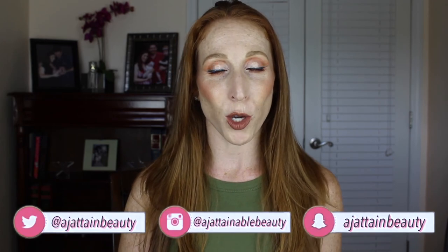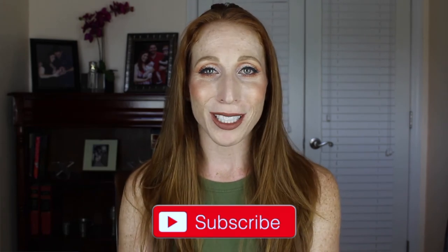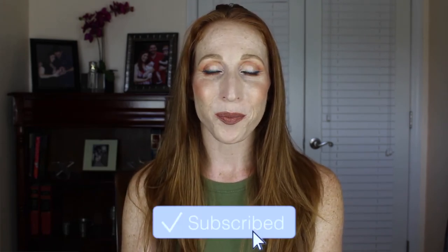Alright, that wraps up my review of the Wazer flat iron. I really hope that you enjoyed it. If you did, I hope you'll give me a big thumbs up, and if you are not subscribed I hope you'll consider subscribing before you go. Thanks guys, I'll see you in the next video. Bye!